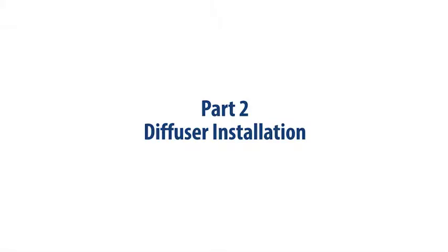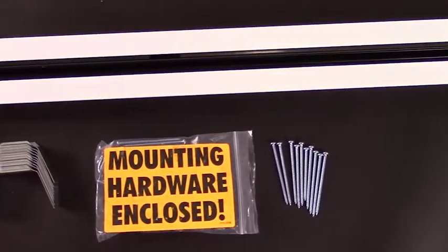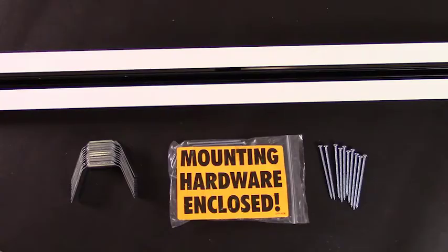Part 2: Diffuser Installation. Before installation, make sure that the following items were accounted for that were delivered in the box from the manufacturer. You should have one 6610 12-1 linear slot diffuser, 3-inch Phillips screws, and hanger brackets.